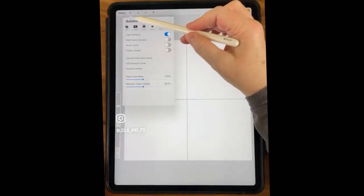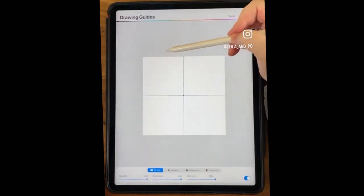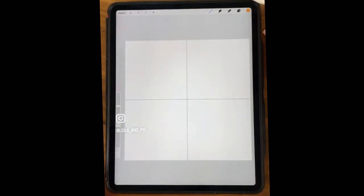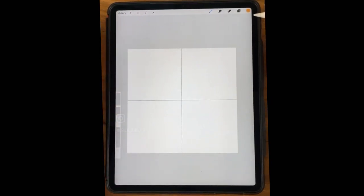To get to the 2D grid: go to the Wrench tool, go to Canvas, turn on the Drawing Guide, Edit Drawing Guide, and it's right here. Then just max out your grid size, because you'll need it maxed out later. We don't need it at this second, but we will for other ones.